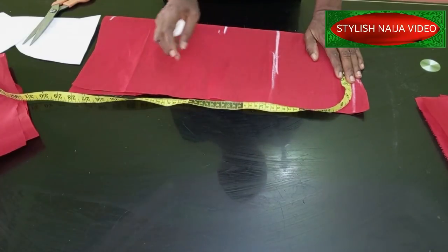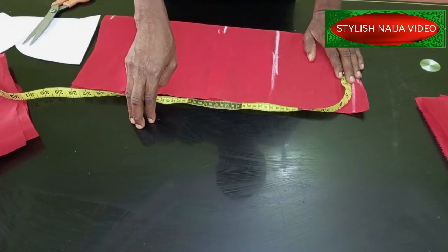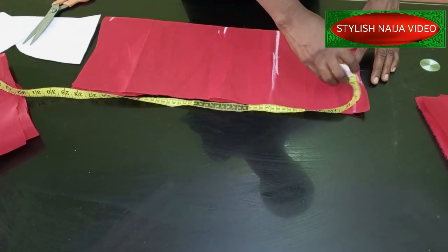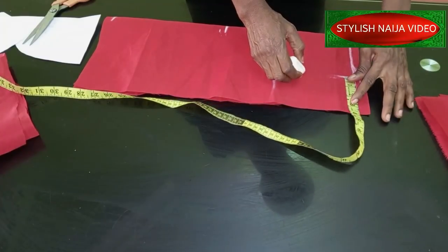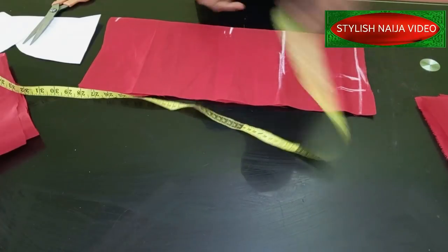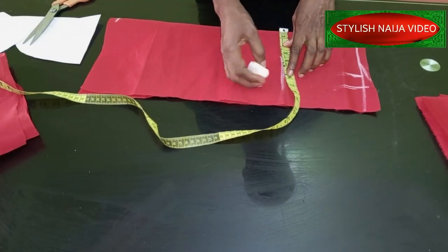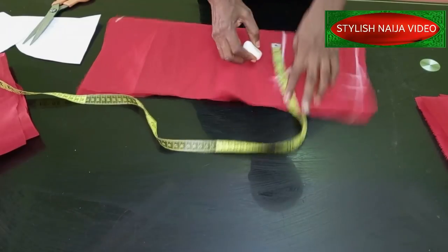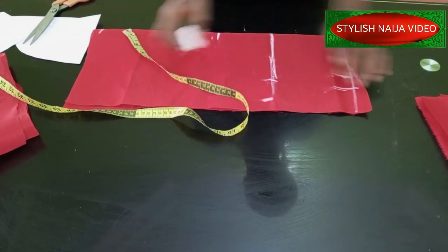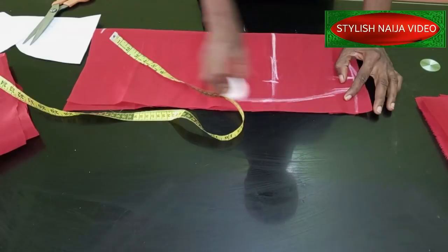Next you insert your waist measurement - you divide your waist measurement by four. For instance if your waist is 30, divide by four and you get 7.5, then you place that measurement for your waist and add two inches seam allowance. Then for your hip measurement - if your hip is 40, divide by four to get 10 - mark the 10 inches and add another two inches for stitching allowance. Then connect your lines from the waist down to the hip.